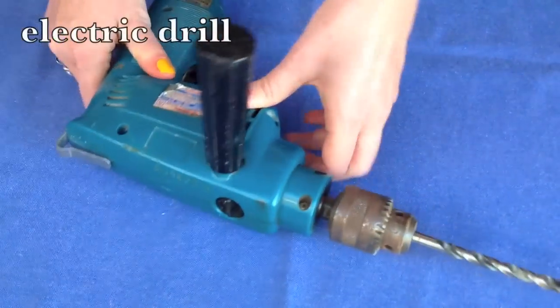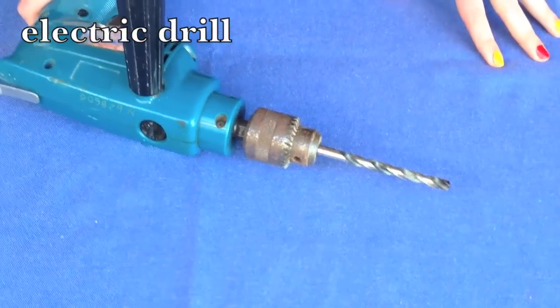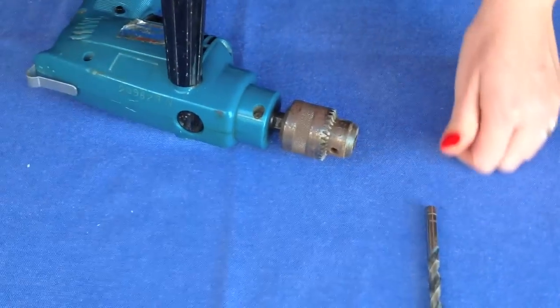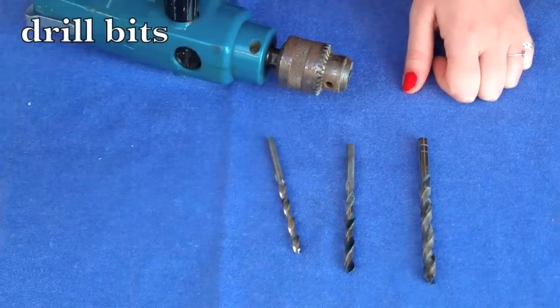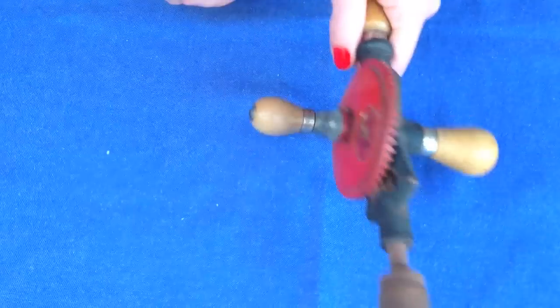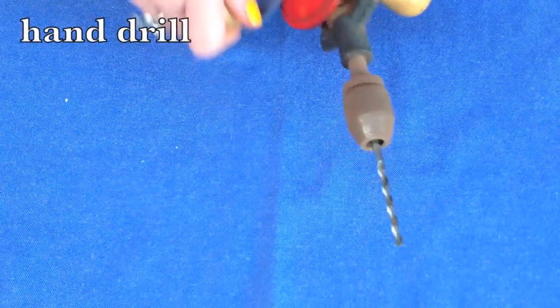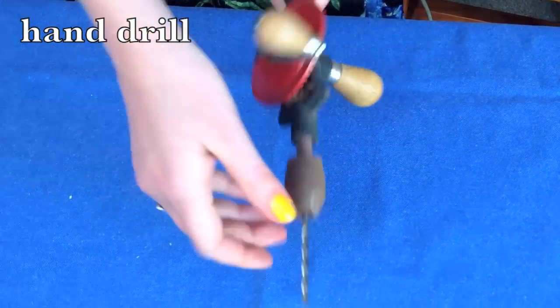This is an electric drill — I can feel the vibrations already. You use this to put holes into things, but for body-piercing I do recommend you go to a professional piercer. These are drill bits if you want to change the size of your holes. And if you are very young, unless you are Amish, you probably haven't seen one of these — this is a hand drill, just like the electric drill but you use your hand instead of electricity.